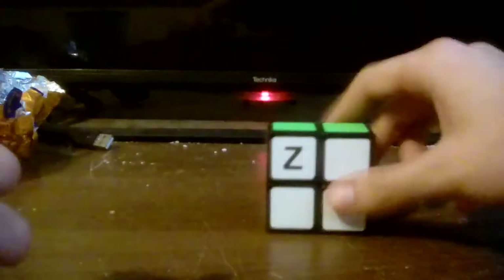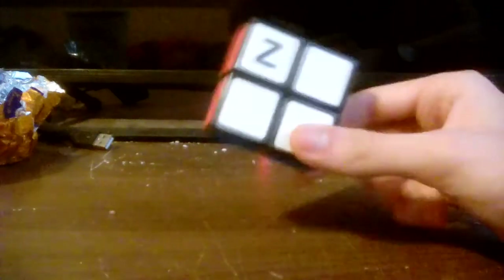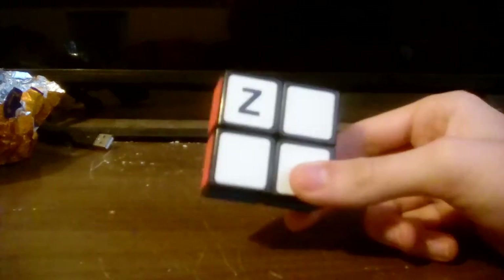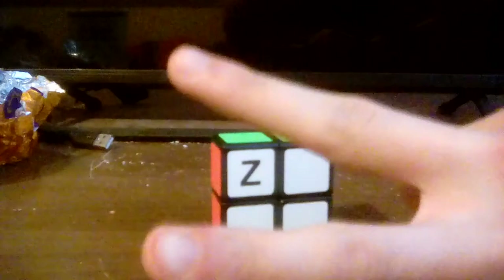For down, it will be down inverted. And for left, it will be left inverted. And as you can see, the cube is now solved. There you go — you've learned how to solve the 2x2x1. Thank you very much for watching, hopefully you enjoyed it. See you later — bye-bye, peace.